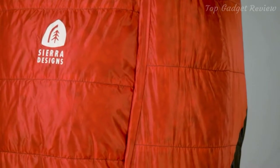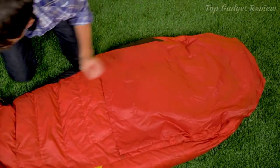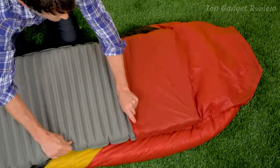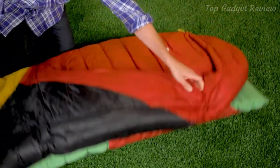Like the Backcountry Bed, the Cloud includes a half pad sleeve — this is essentially the fitted sheet. You insert your pad into the sleeve, which is basically like your mattress, and by combining those two things together, you create your bed-like structure.